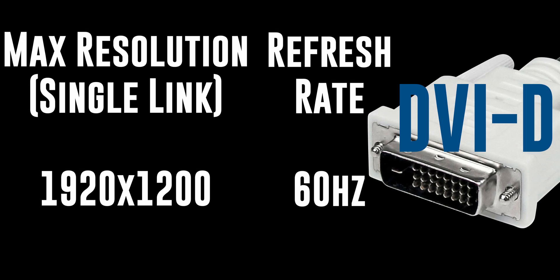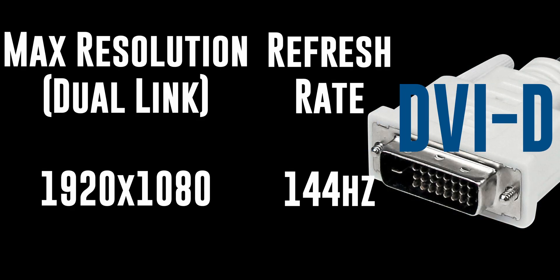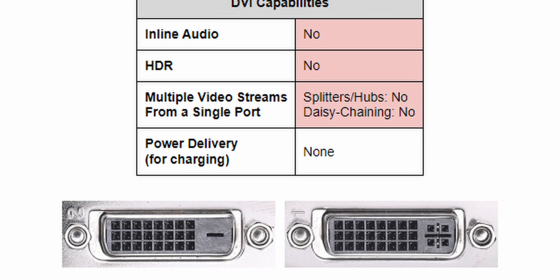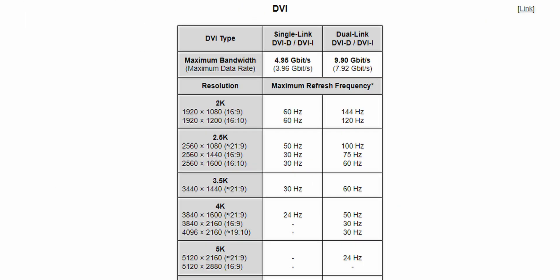Next up, DVI. There are two main types of DVI: single and dual link, which you can identify by the number of pins on the plug itself. It's further subdivided into DVI-D and DVI-I for both standards. Dual link DVI is the superior option, as it can do 1080p 144Hz as well as 3440x1440 at 60Hz.